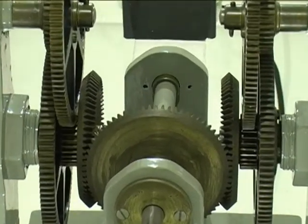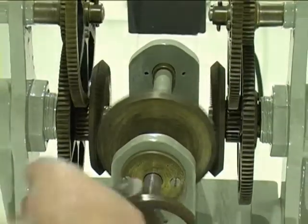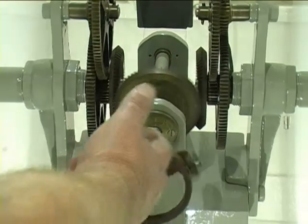The drive from the clock will come to the central ring here, and just through a simple bevel system, it'll turn the hands.